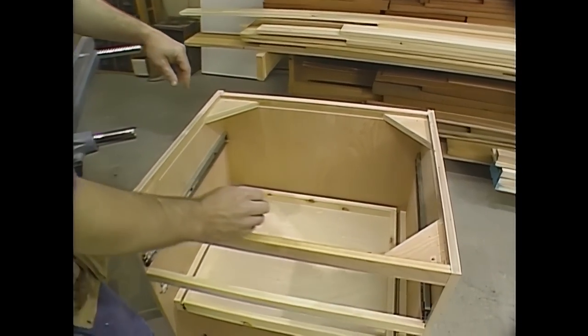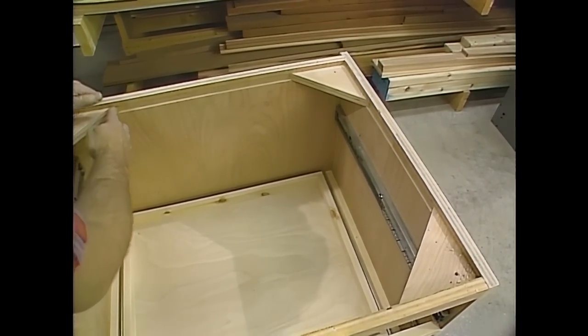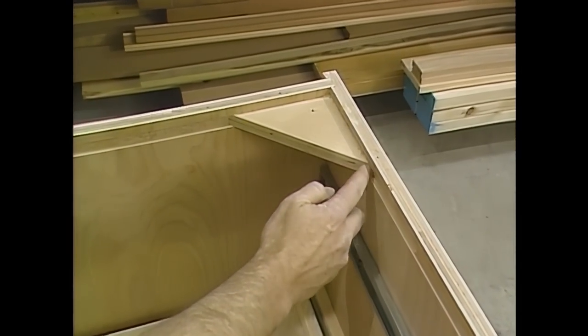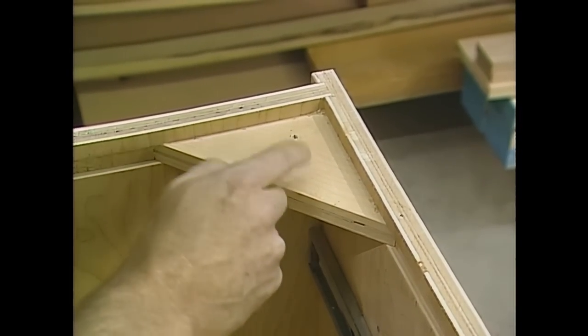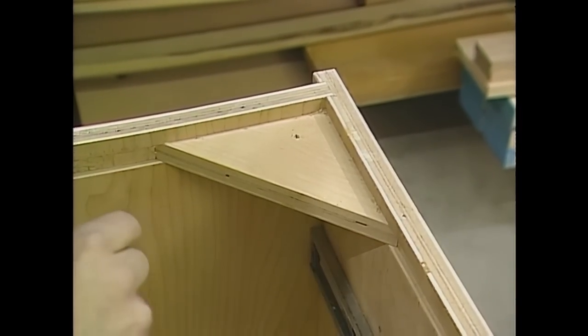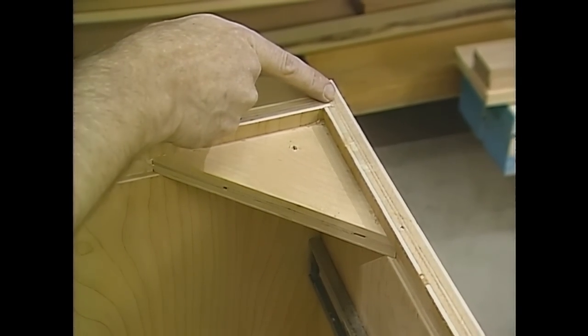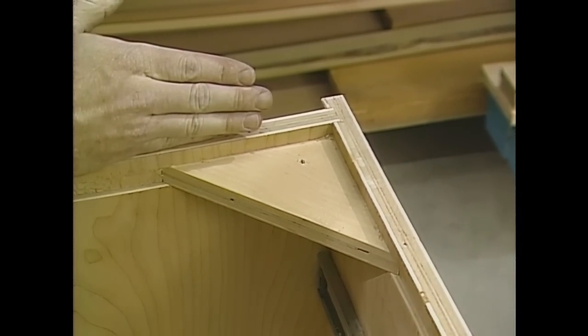The next operation is to do some dadoing. You need a dado along the top of all the cabinet sides to receive the corner blocks. By sitting them in a dado, you get a bigger glue surface and a stronger block, because this block reinforces the top of the cabinet and gives me a place to fasten the countertop. I also need a dado that runs down along the inside of the side panels into which the back will fit, and one more set of dados down at the bottom of the side and back panels into which the fixed shelf will fit.